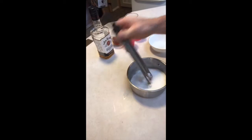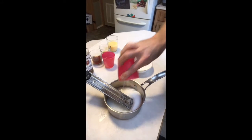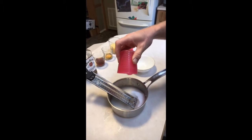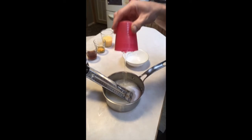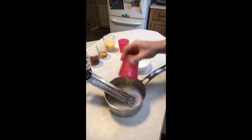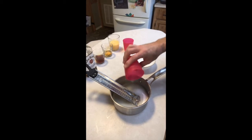Two cups of white sugar, a candy thermometer, three quarters of a cup of water, and two thirds of a cup of clear lily white corn syrup. So that's two cups of white sugar, three quarter cup water, two thirds of a cup of lily white corn syrup. Then we're just going to put that on the stove, stir it up until it hits 300 degrees Fahrenheit and then I'll show you what we're going to do.